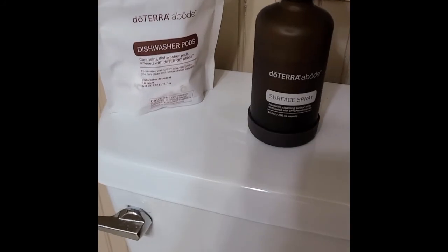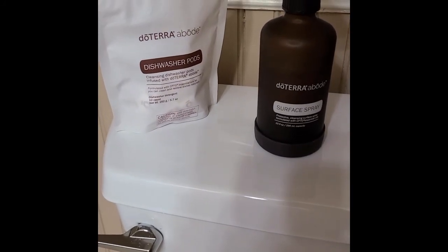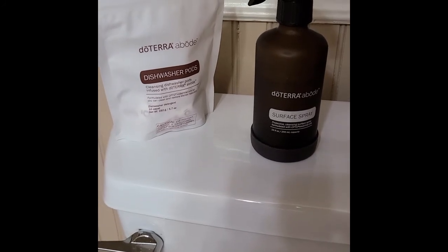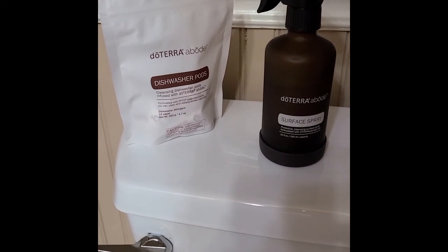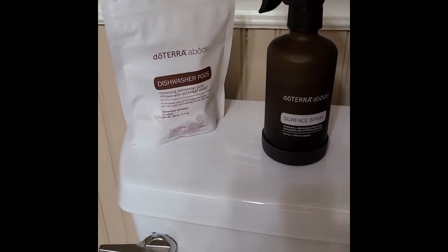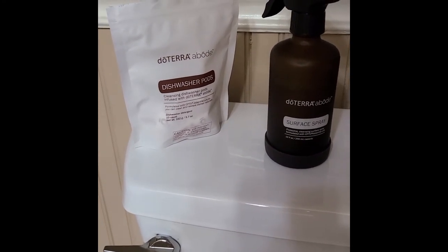When the products are available, make sure you pick up the dishwasher pods from the abode home line and also the surface spray. These things are fantastic — no chemicals, all natural ingredients. This is Michelle Boykin with doTERRA essential oils. Keep the shiny side up.